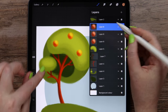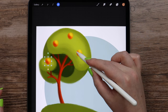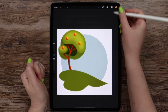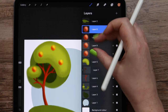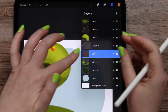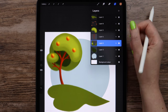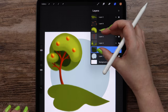I will place one apple here on a smaller shape, and this is enough for now. Let's merge these four layers. I will also merge the layers for the tree trunk and its shadow, and actually merge all the layers for the tree.